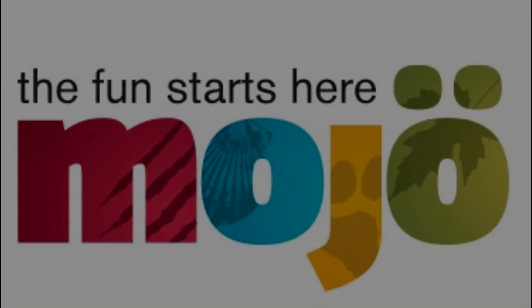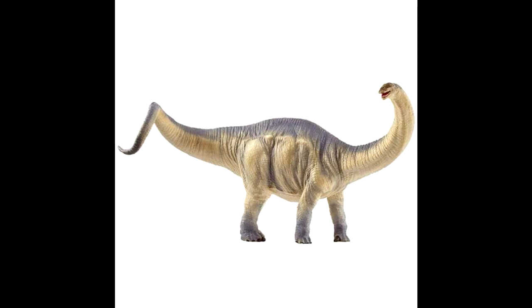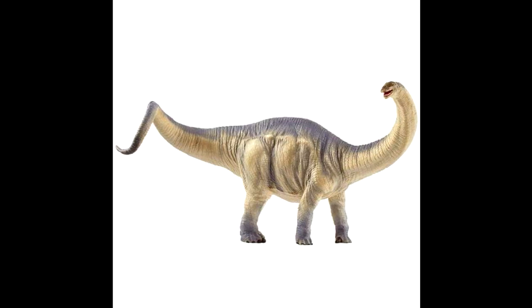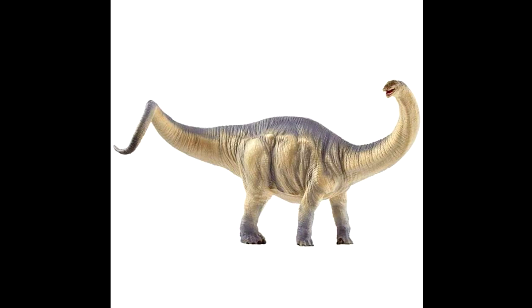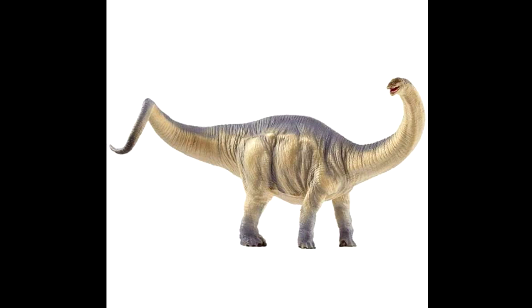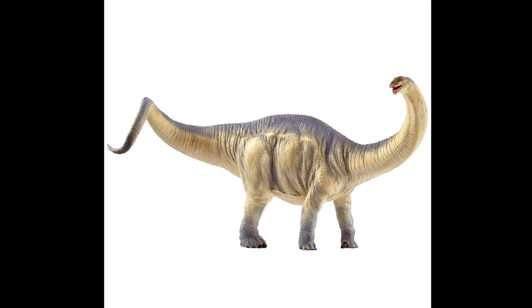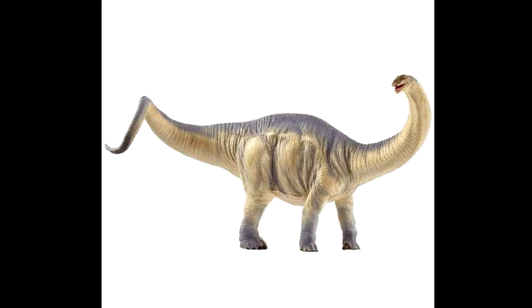We're going to start with the very first one, and that is a Brontosaurus. I really love this figure — it is absolutely mind-blowing to me just how much Mojo Fun has improved over the past few years and how beautiful of a job they're doing on their 2020 line. I think the sculpt on this is fantastic.